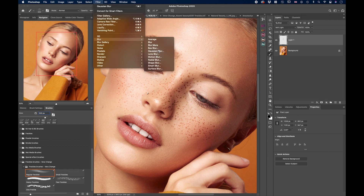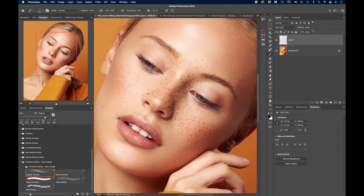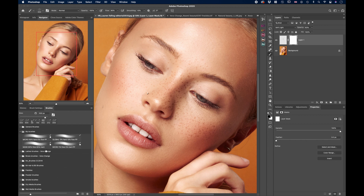This is a good base but it doesn't look natural yet. Go to Filter, Blur, Gaussian Blur and add just a little bit — about one to two pixels, depending on the size of your image. Bring down the opacity a little bit. Now add a layer mask, grab a normal soft brush, and erase some of the freckles. This will be just the first base layer of freckles.